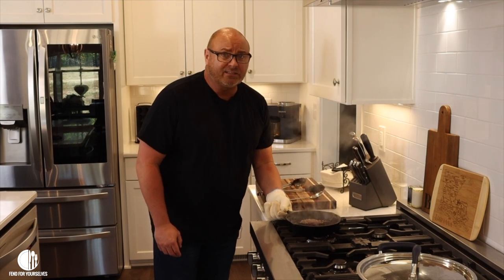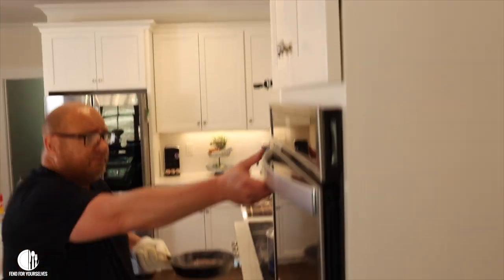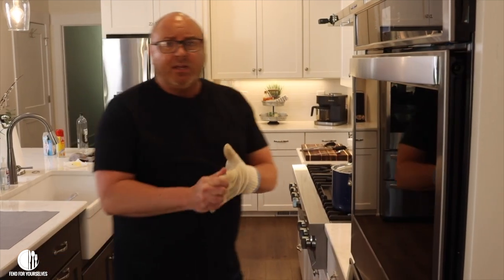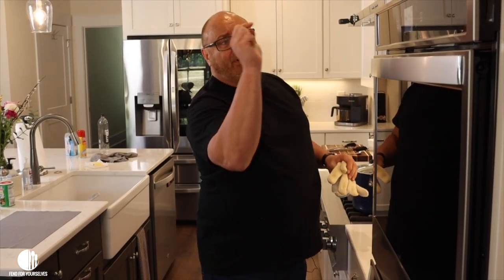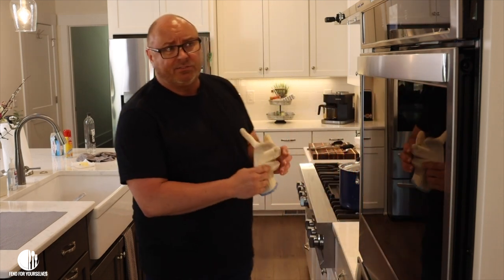We're at the two-minute mark on this side. Mr. Todd has to get that camera out of the way because he's in the way of my oven. Here we go — throw it in the oven. You can see it's smoking. Mr. Todd likes his steak medium, so I'm going to leave it in the oven for six and a half minutes and that'll give him a perfect medium. When you go to the website for the recipe at fendforyourselves.com, I'll list out the times for how long you cook it if you like yours rare, medium rare, medium, and so forth. Six and a half minutes is what we're going to go.